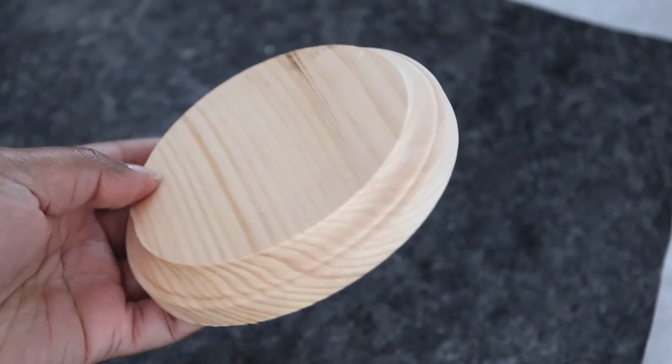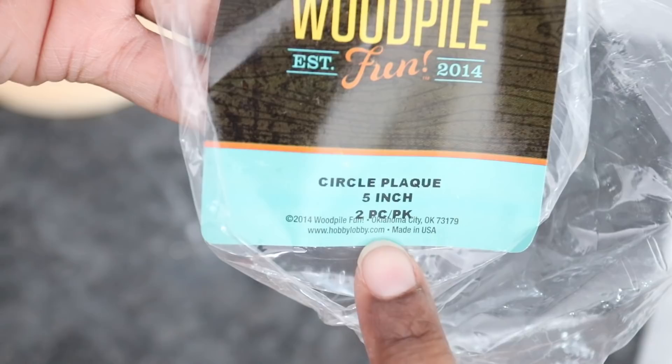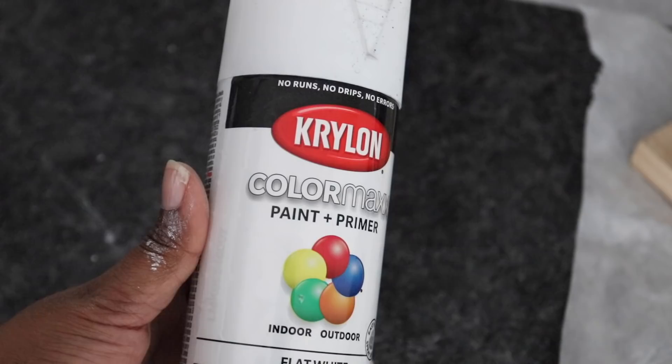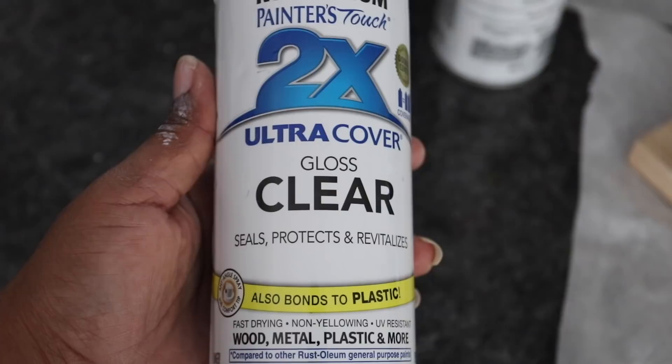I went out to Hobby Lobby and found this two-pack of circle plaques for $2.99, which I thought was perfect for the base. I only needed one, so I'll probably make another sculpture in the near future. I didn't show this on camera, but I spray painted the base with a paint and primer by Krylon and then followed it up with a clear gloss by Rustoleum.